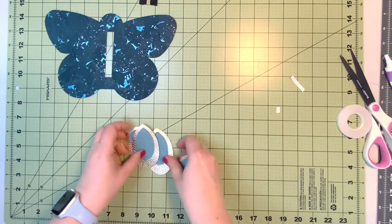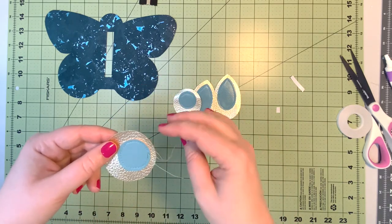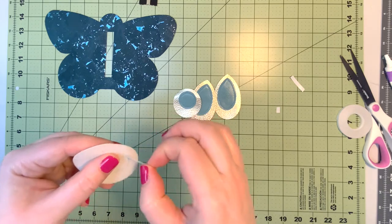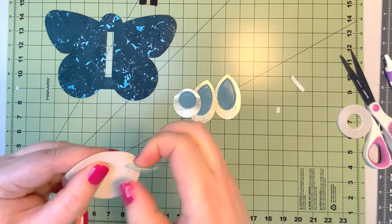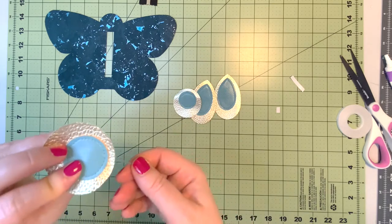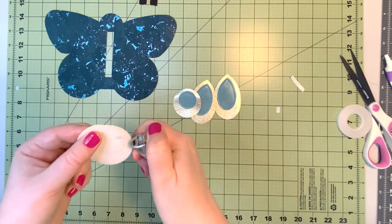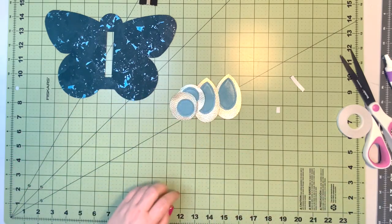Once all accent pieces are sewn on, here's a technique for finishing: when you finish your seam, don't back stitch — just pull all the threads to the back side of the work. Now you have a nice clean look on the front. You can then trim the threads and secure them by melting the ends on the back with a lighter, giving all your pieces a nice clean finish.